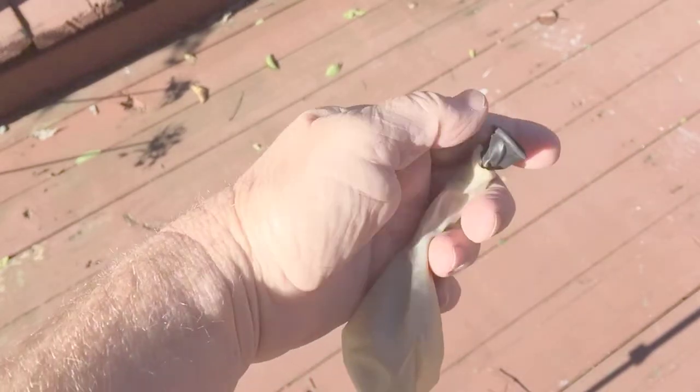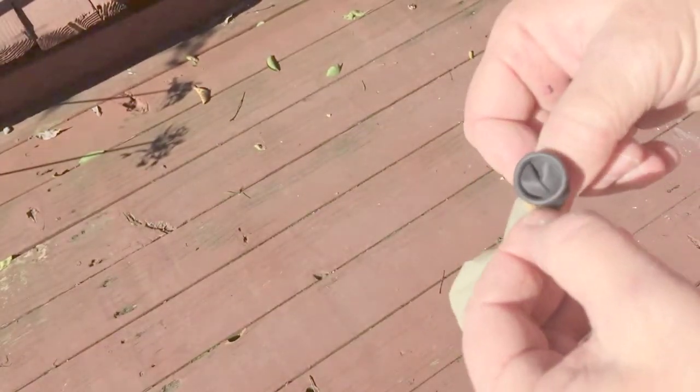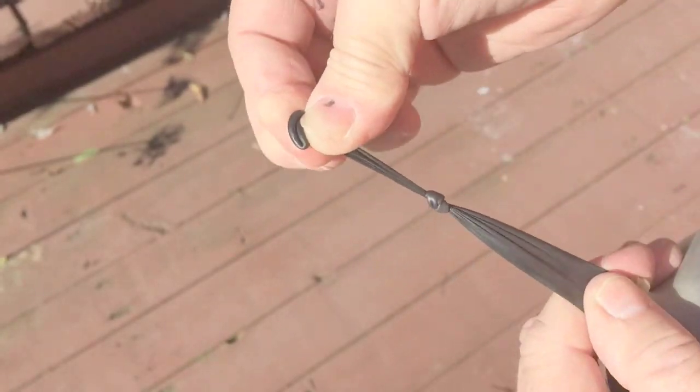Then we can pull the pencil out of both balloons and move the clear balloon back a little bit. Then we're going to blow up the black balloon about halfway or so, tie a knot in the black balloon, and then push the black balloon completely inside the clear balloon.